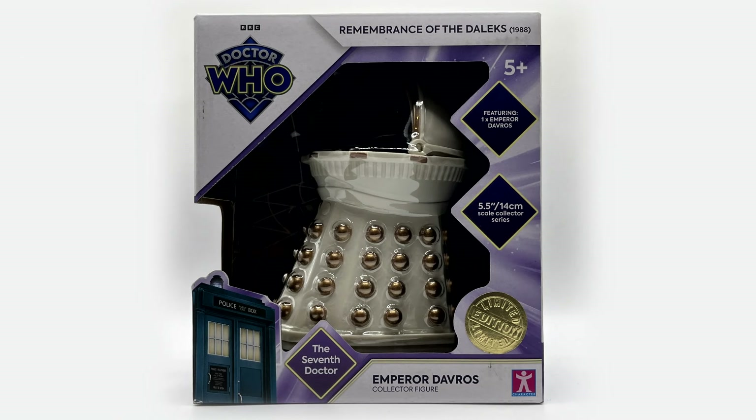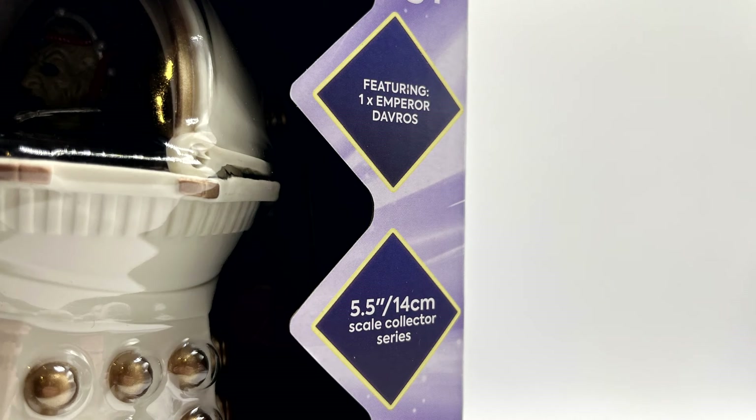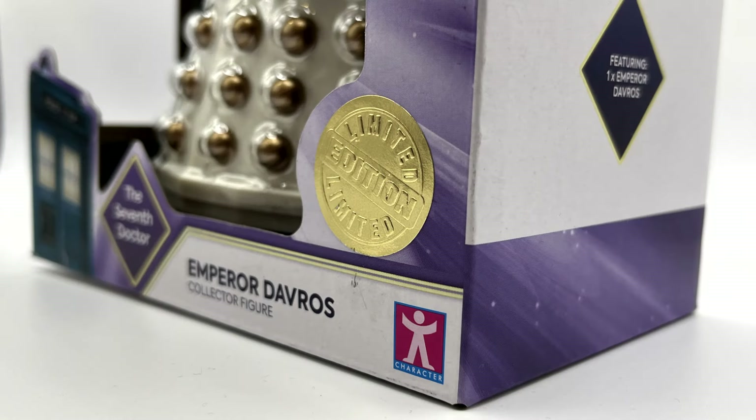Firstly, if we take a look at the packaging you can see that it is in the purple style guide for the seventh Doctor's era with the Doctor Who logo, the TARDIS, the name of the story, a couple of diamond cutouts stating what's included and the scale. There is also a gold limited edition sticker and the name of the figure along the bottom.